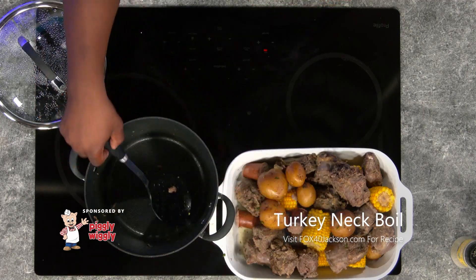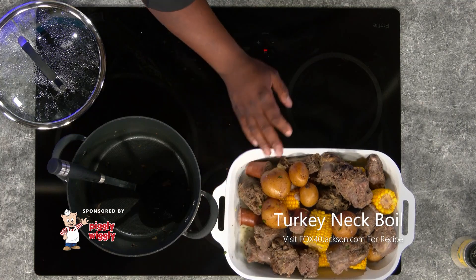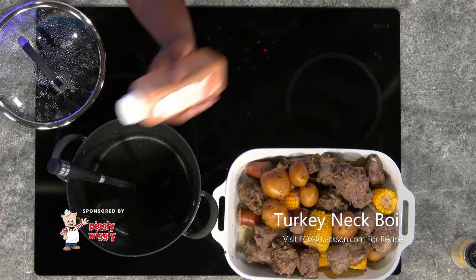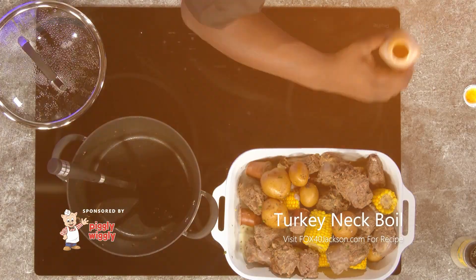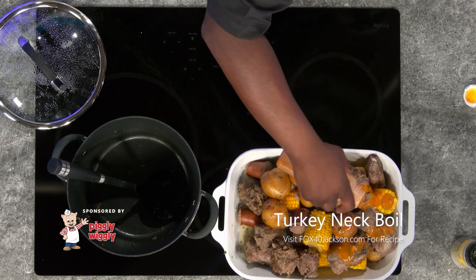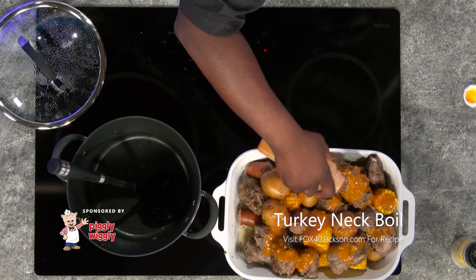It's good and seasoned because it already has my seafood boil in it, so it's got a little kick to it, a little spice. But now I want to add my house butter — this is our blackened butter. It's also found on our website and we're just going to pour this on top of it, and add as much as you'd like to your liking. Definitely great with your turkey necks, potato, and corn.